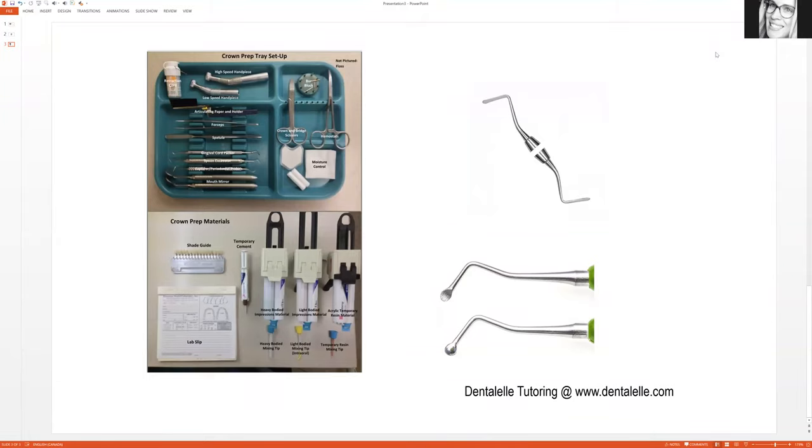Hello everybody, Andrea Majewski here with Dentalo Tutoring. In the video today we will be going over a crown prep tray setup. This could be used for a bridge prep as well, but just to keep things simple — bridges are basically the same thing as a crown prep but on a larger scale — so we'll be talking about the crown prep tray setup today.